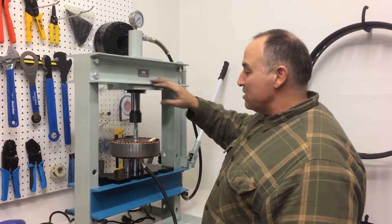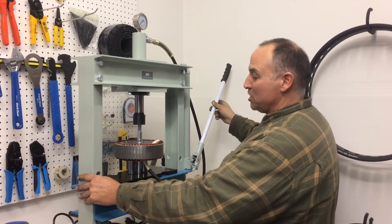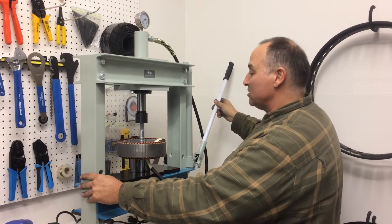This is a 10,000 pound hydraulic press. It is making it really easy. And here we go, pushing through the short axle — I'm putting in a wider axle.